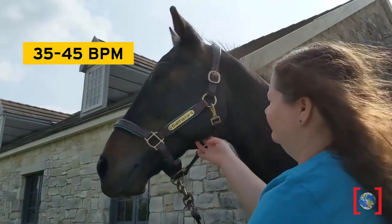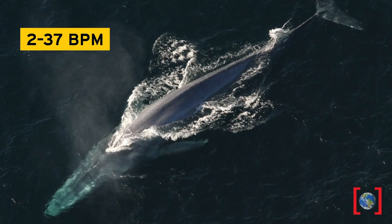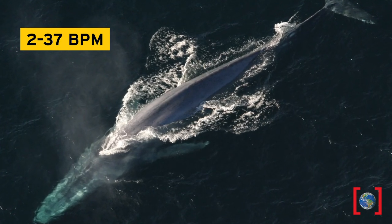Let's see how some other animals match up. This hummingbird's heart works pretty hard. This blue whale gets as low as two beats per minute when diving deep — that's crazy.